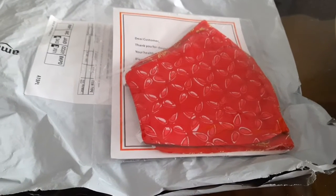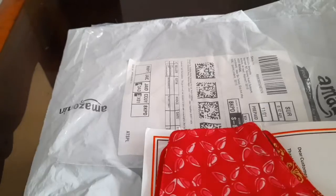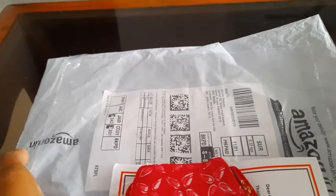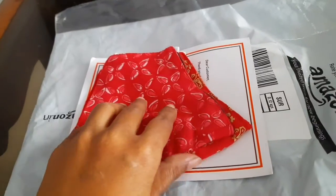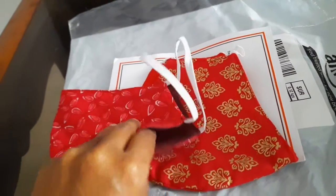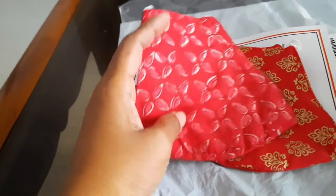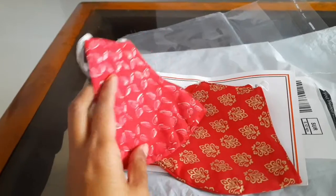I'll now unpack these and show you the two masks separately. Inside the Amazon packet there was a transparent packet like this, and inside this packet these masks came. Now these are the two masks — one is of burgundy color. This burgundy color is appearing lighter on camera; it's actually a little bit darker.